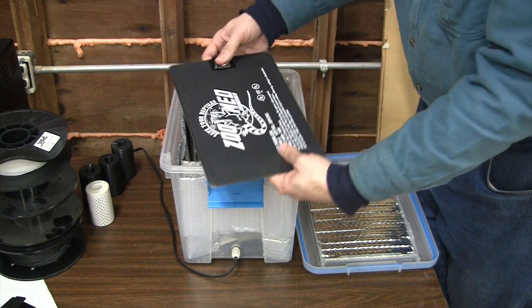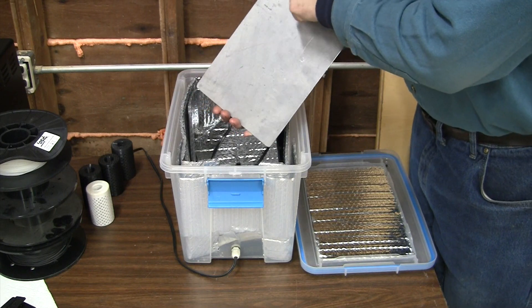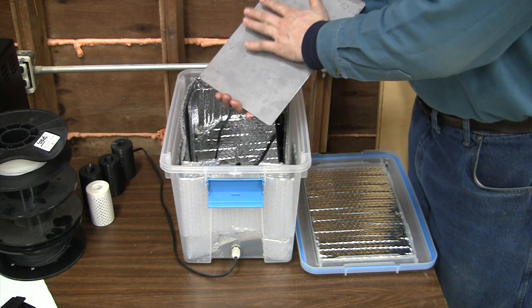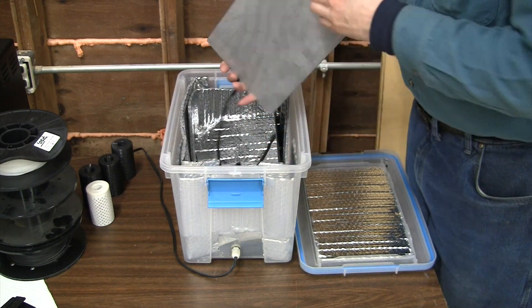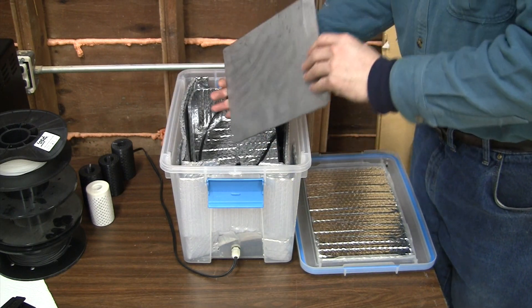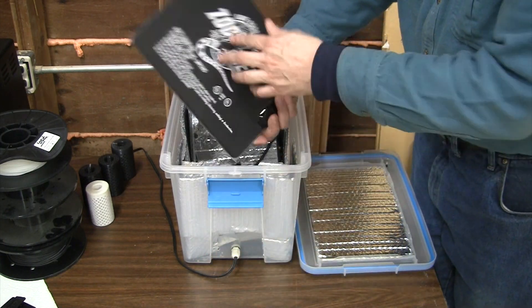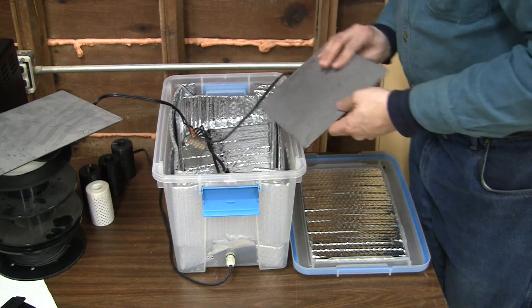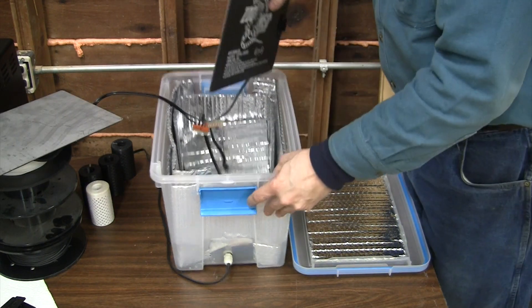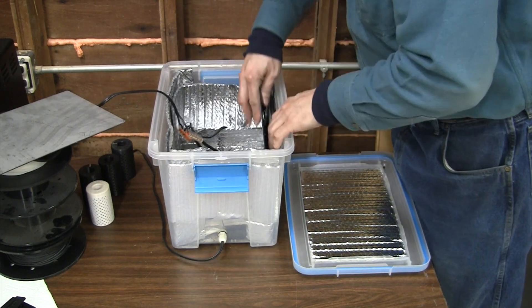I am using three different reptile heaters. You need to apply them to something so that you don't ruin the heater itself. This is a piece of sheet metal that I cut and deburred, then carefully applied so I don't have bubbles inside. I'm able to have three at the same time — one in the bottom and then one on each side.